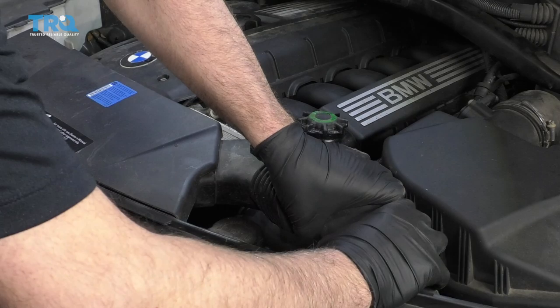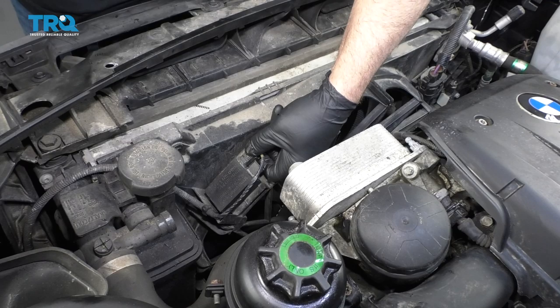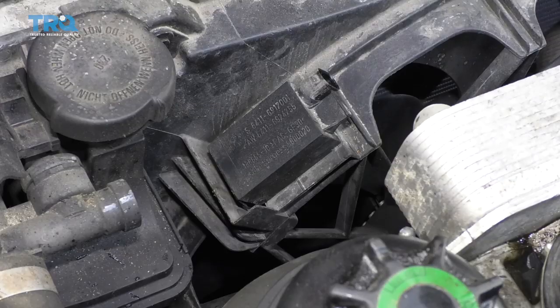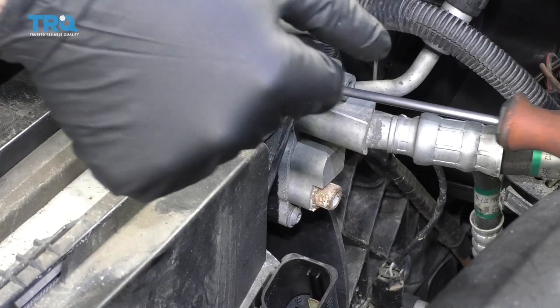You can grab this intake duct right here, try to pull it off, just get that out of the way. Disconnect this connector right here — just push on that tab — and just slide that off. It's held in right here, just slide that clip off. And take this connector off, push on those two tabs, slide it out, set that aside.